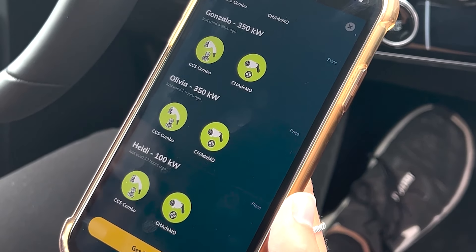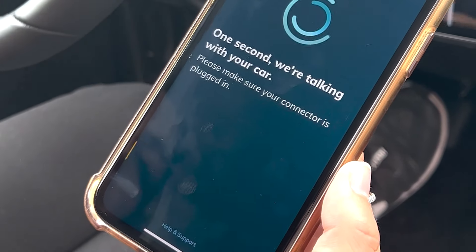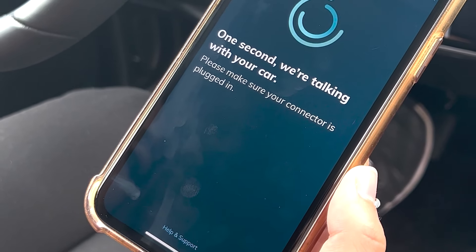Now that I'm plugged in and ready to start my charge, I am going to select the connector that I need, which is the CCS connector. I'm going to hit start charge and it is going to communicate with the charger.